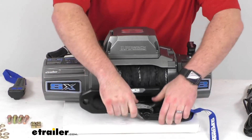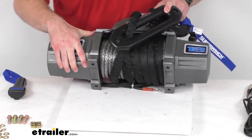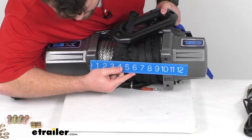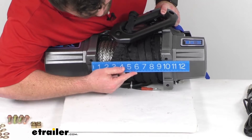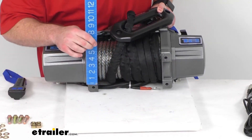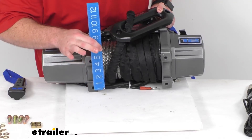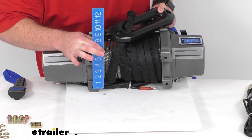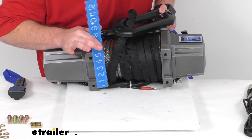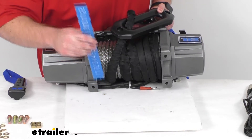On the bottom, the mounting bolt pattern is right at 10 inches center to center by four and a half inches center to center.